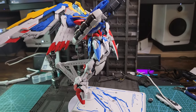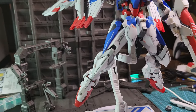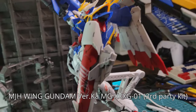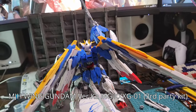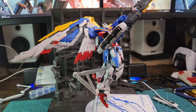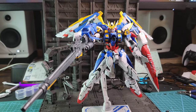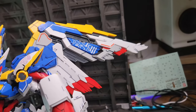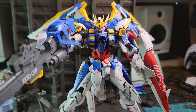Hello there, you beautiful monsters! It is I, Wiseguy, once more for another review — this time of the MGH Wing Gundam Verka, the Master Grade XXXG-01. That's a mouthful. I saw it online and I said to myself, let's buy it and see if it's worth your money or not. So here is the unboxing.